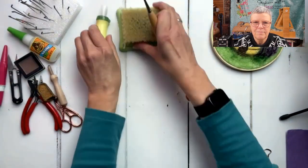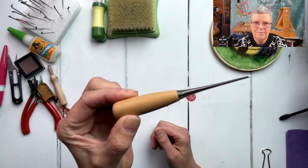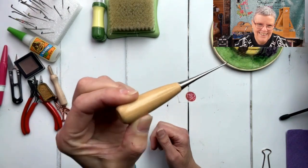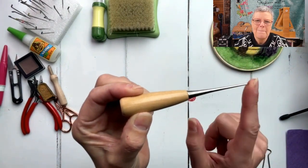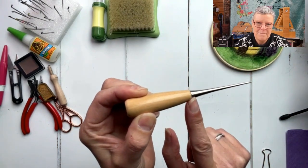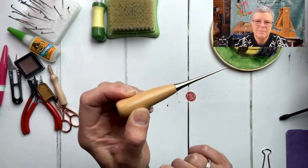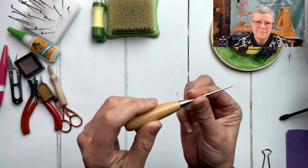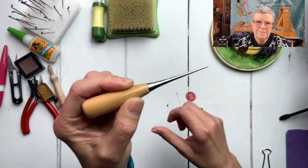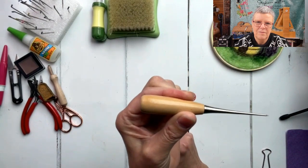I use this a lot - what I call my pokey tool, officially called an awl. I love it because it's nicely tapered. You could use a felting needle or something else sharp, but the taper means if you need to make a bigger hole for pushing a leg or arm into something, or popping something onto a piece of wire, you can do that with this. Definitely worth investing in.